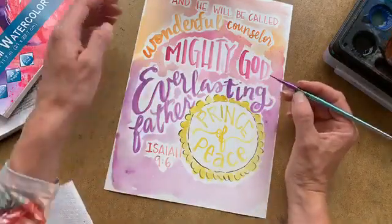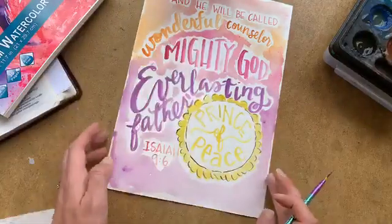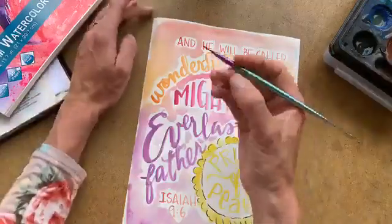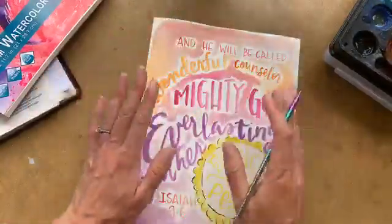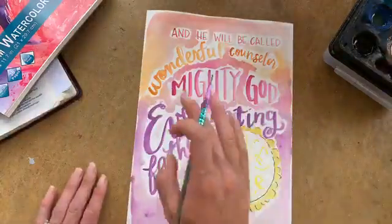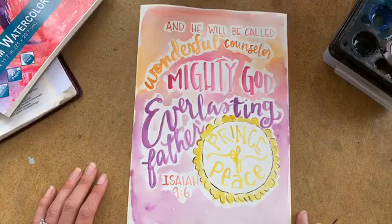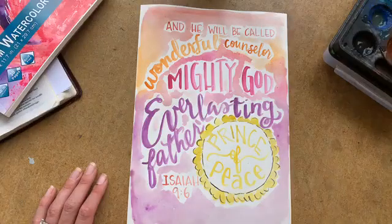Prince of Peace. You can also use your shading and come in here — it's too wet for me to set my hand down, but you could shade each one of these letters if you wanted after that. We hope you have a wonderful day, and God bless.